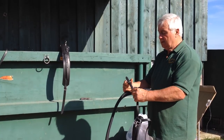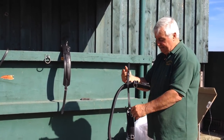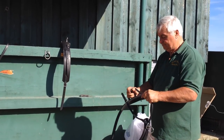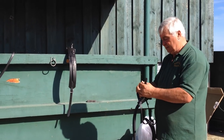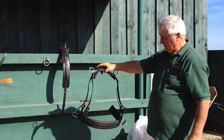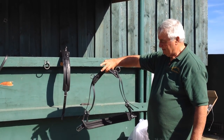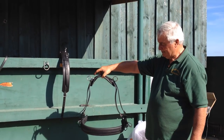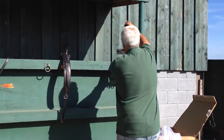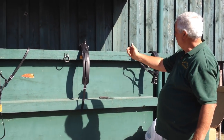So there we go. Now you can see the yoke going over on the collar that will go around the pony's chest. And we put that back in place there. So now we've got the britching, the pad, and the collar.